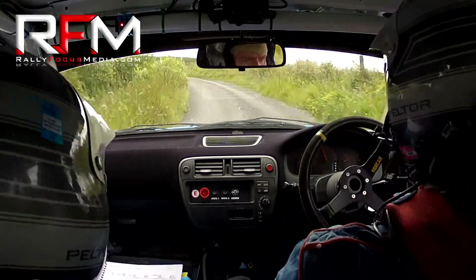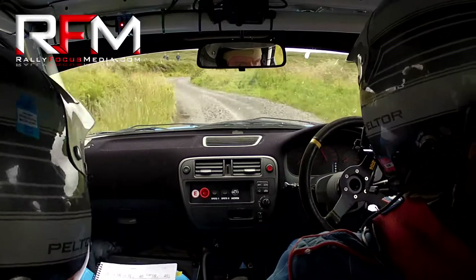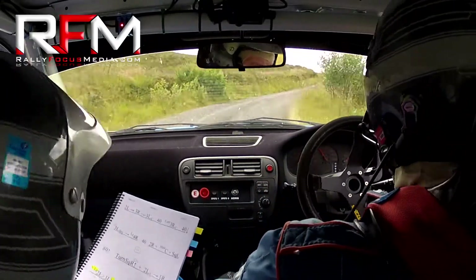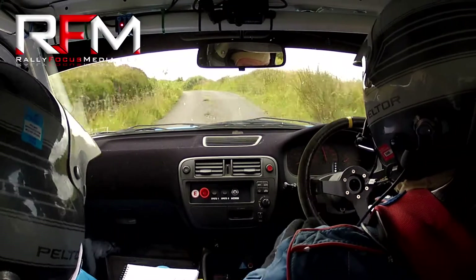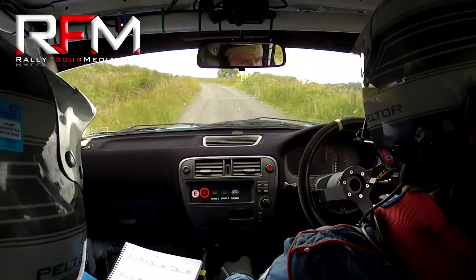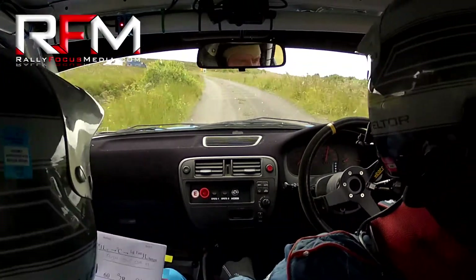And then you're into a long four right. Long four right. Flat two left over the crest. Two right over bump, okay. Very long, two left over crest. And 40. Turn five right at the red arrow. Five right at the red arrow.